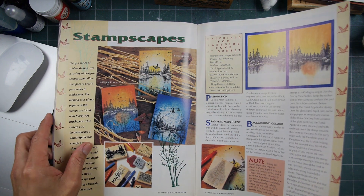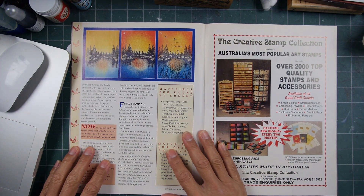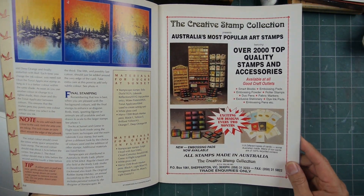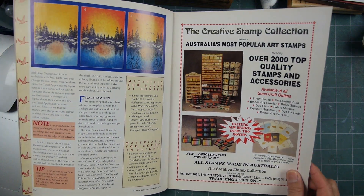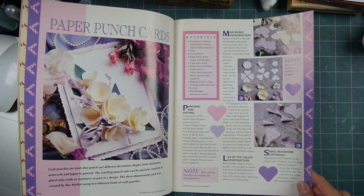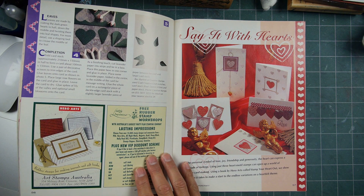I guess stampers we all read more way back when. I think we watch more now — it's much more of a visual thing. Creative Stamp Collection, all stamps made in Australia. A lot of the raw materials like rubber are probably closer to Australia. There were some really great glossy card stocks coming out of Indonesia, which is fairly close to Australia.